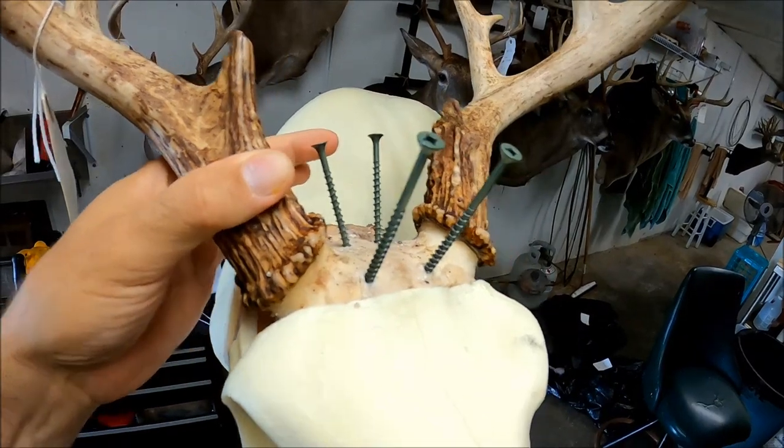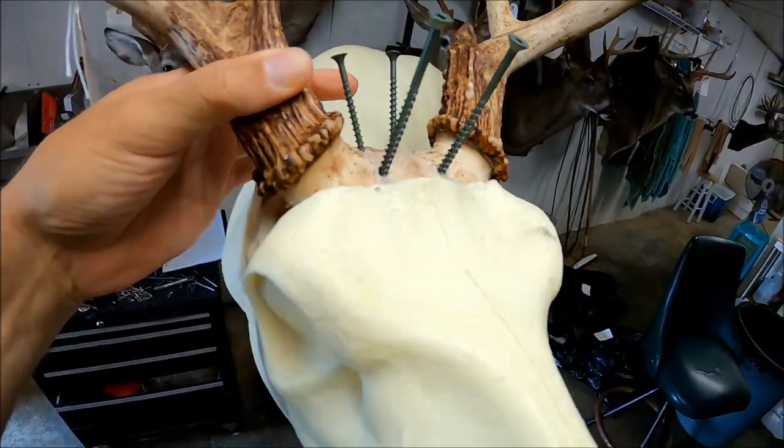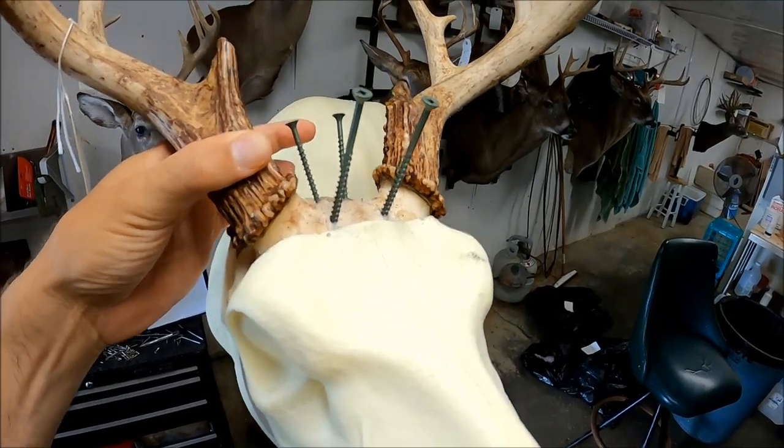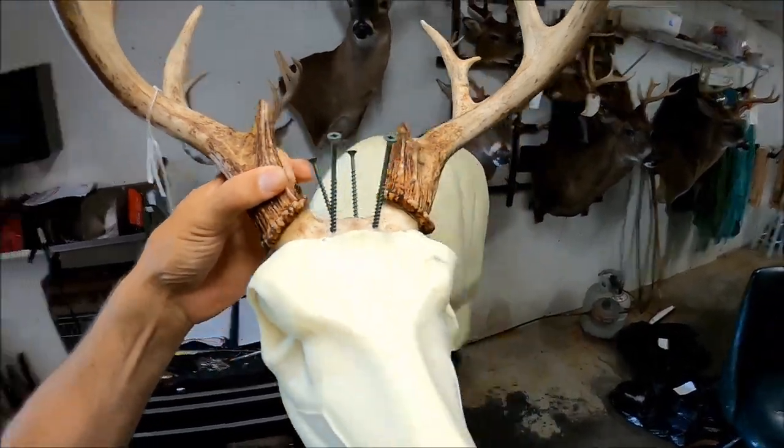If you'll do that first, it will drive that rack into the front of that foam on the head and hold it in place when you put your other two screws in. What that will do is keep that rack from twisting back and forth and getting out of whack when you're trying to get it level and where you need it to be.